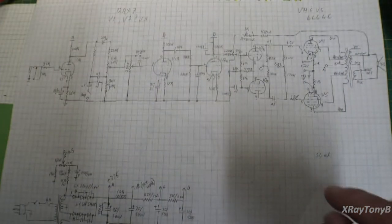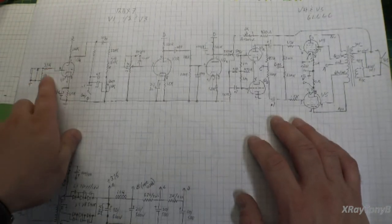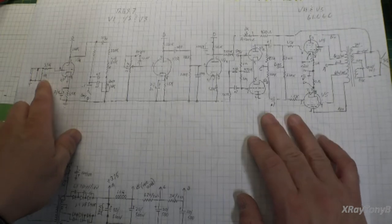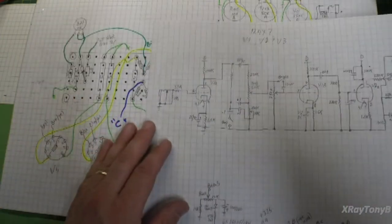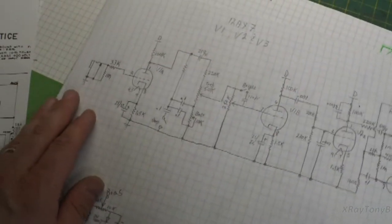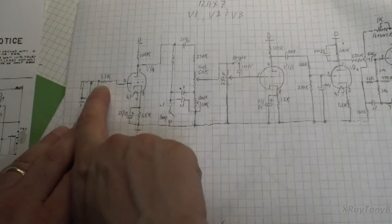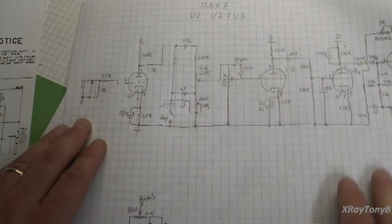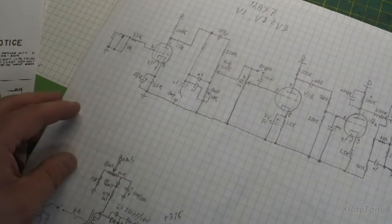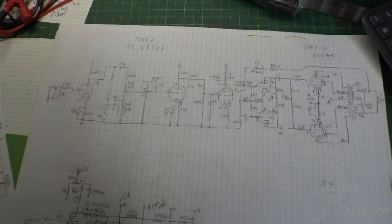So if you look at what I did over here, I'm just using a single input. I have the one-meg the same way, and I just went to a 33K into there — that's all. The rest of the amplifier is pretty much the same as an AA-864.